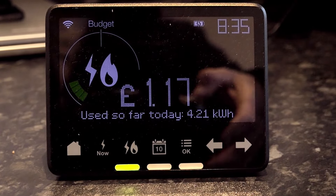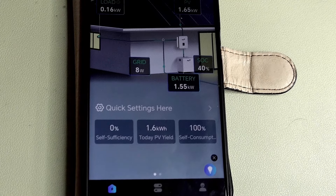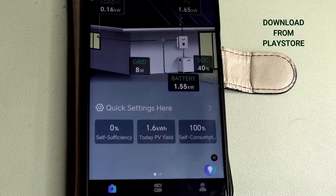It's running extremely well so I'm more than pleased with that, and it's keeping the price down. What you're looking at now is the app that's been stored on my phone that links my solar panels with the phone so I can see what's happening.